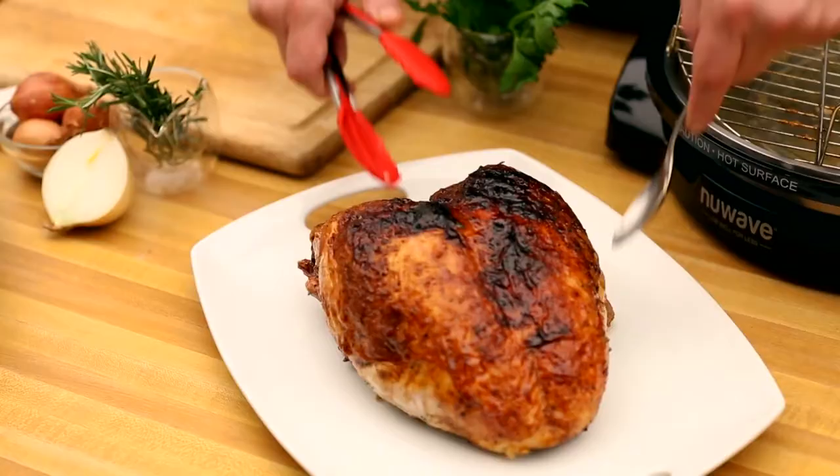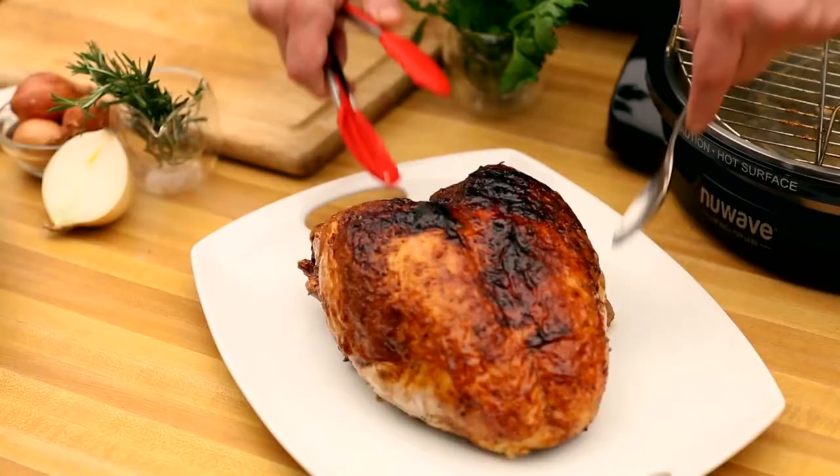This is going to be a beautiful dish. Ready for the turkey? Tell me that's not amazing. That's a beautiful turkey. That's our stuffing.